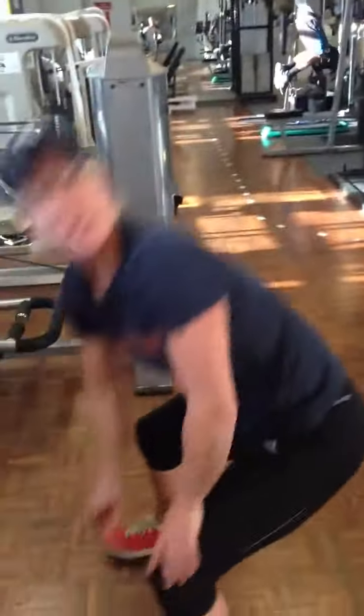So for your body weight workout of the week we've got four exercises. The first one is going to be a squat, walk it out, press, walk it back. I'm not sure there's another name for it, that's what I call it. So it looks like this.